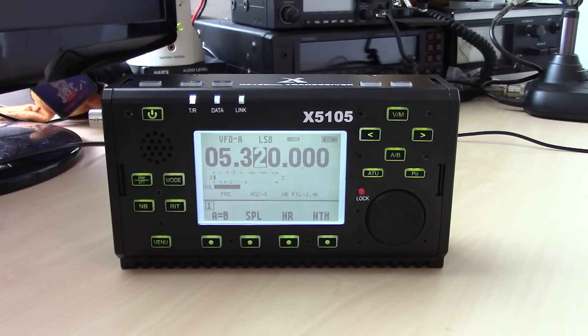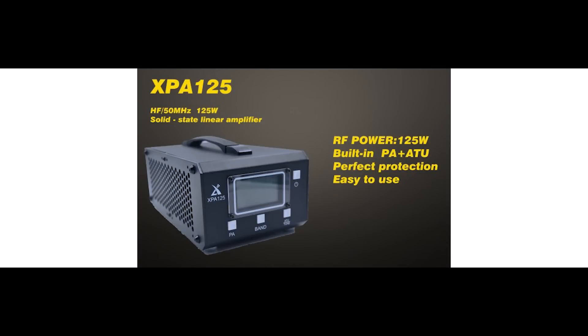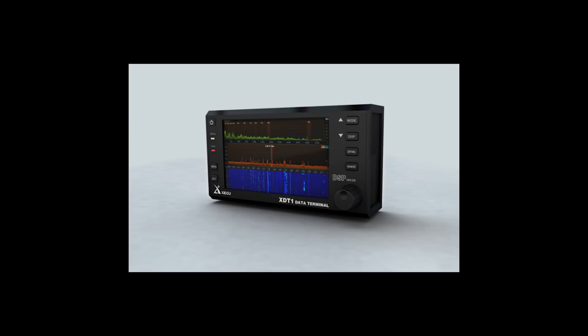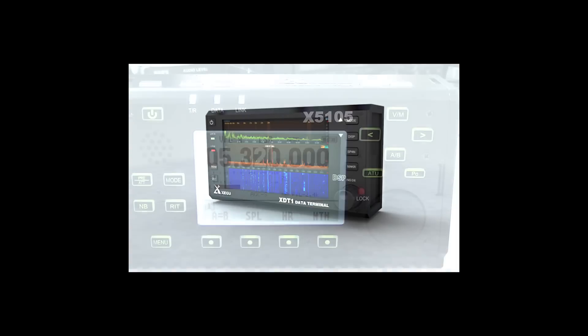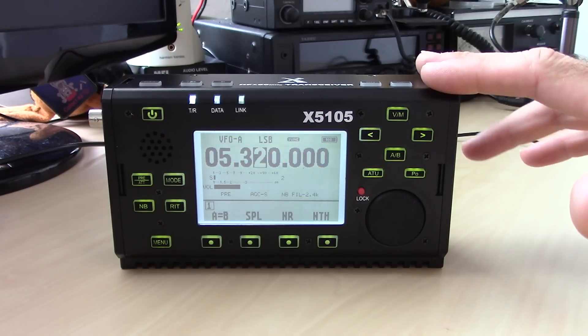They have an optional amplifier with a built-in antenna tuner, and they have a pan adapter waterfall that connects to the IF stage here. They're really trying, and I give them credit for something like this. I'm going to go through this radio and show you all about it.